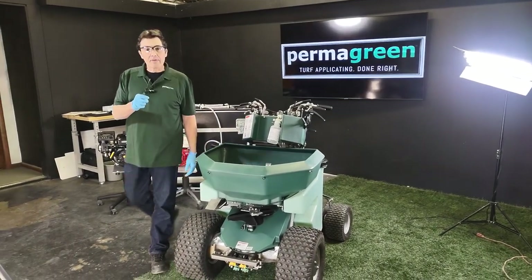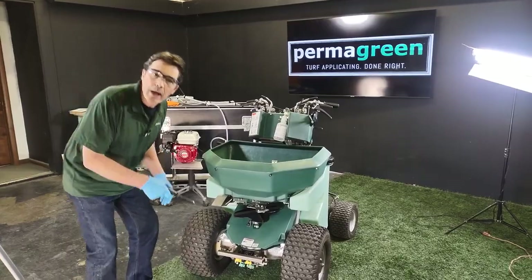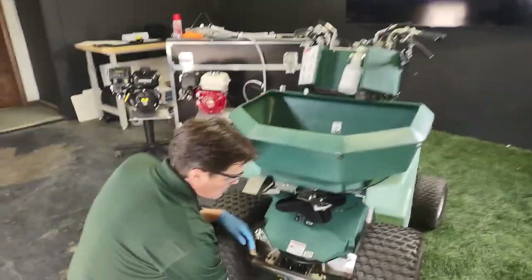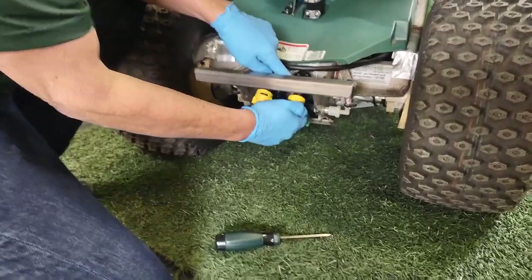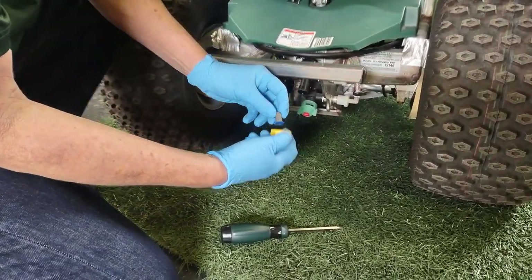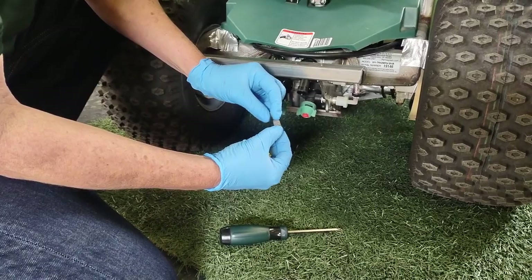From the Tech Department of Permagreen — you're still having a spray issue. Let's go down to the front of the machine here. This is the high wide nozzle on your Triumph. Take that cap off. That 50 mesh screen there could be clogged.